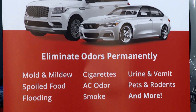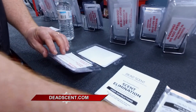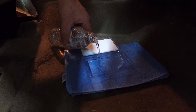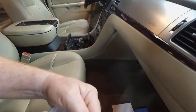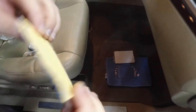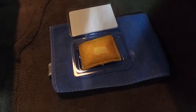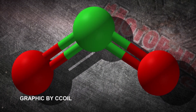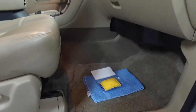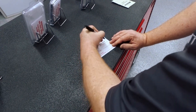Dead Scent uses ClO2 — chlorine dioxide — which is a powerful oxidizing chemical compound. It sounds dangerous, but it's not. Unlike bleach, which has dangerous byproducts, chlorine dioxide breaks down to something as simple as water and salt when it's done. Chlorine dioxide is made of two oxygen atoms and one chlorine atom. It oxidizes odor molecules by breaking off and attacking them, breaking them apart and dissolving them permanently.